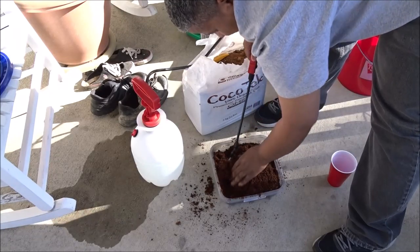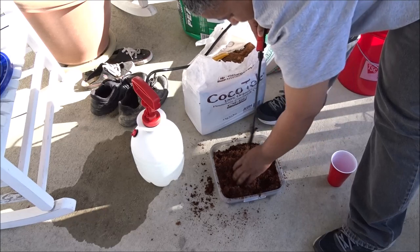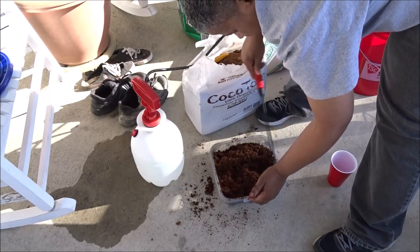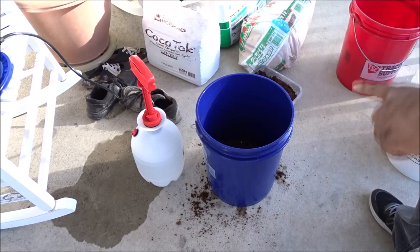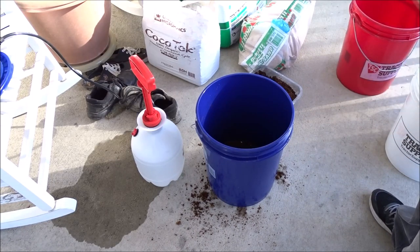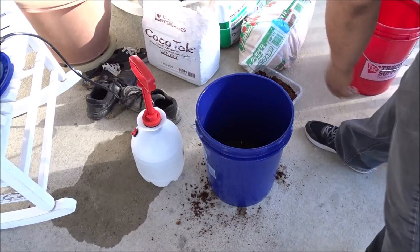You see, that little bit filled this bin up. All right, so that should be good to go. His mix puts in bark, but my mix — I'm going to add the leaf litter, which I still have to clean and sterilize, and this coconut fiber.